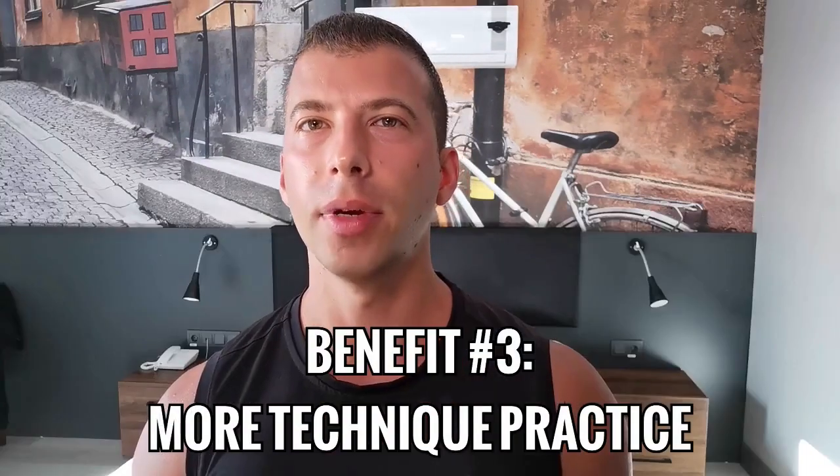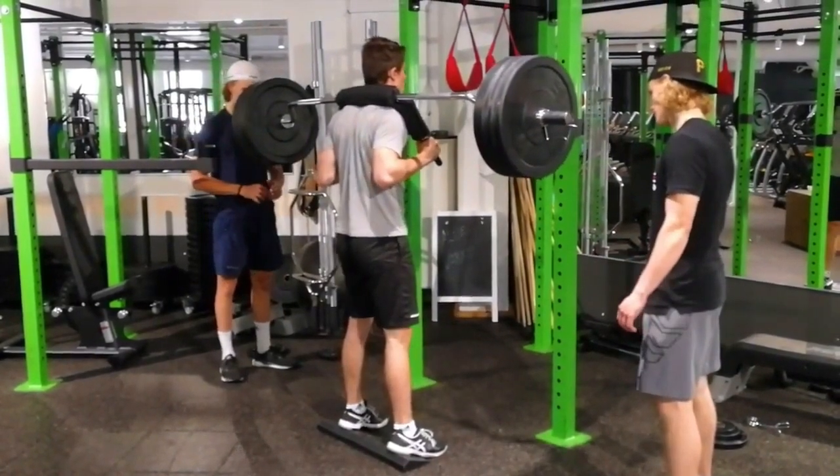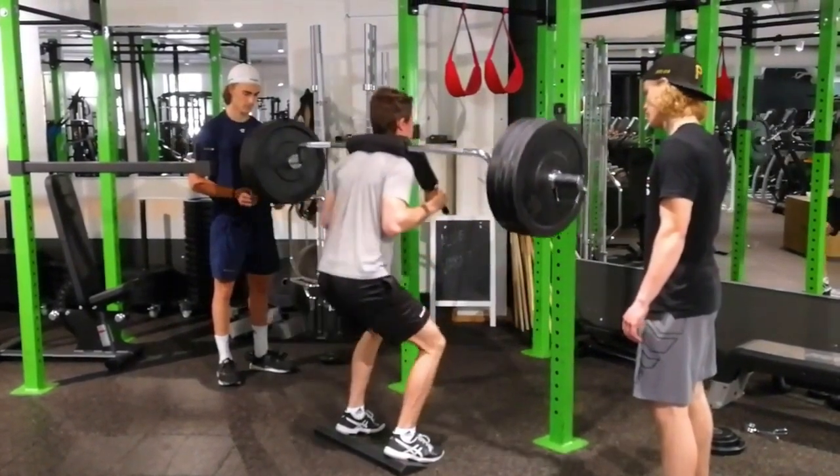Another benefit of hypertrophy clusters is that you have more opportunities to practice your setup getting onto the bar. Your setup is what makes or breaks a challenging set. When the bar is really heavy, the slightest deviation from optimal form or bar path will cause you to miss. In less experienced lifters, which many field sport athletes are, a breakdown in your technique — not your lack of strength — is the main reason you fail a max effort lift. So if you're doing 10 sets of 4 instead of 4 sets of 10, you get to tweak and solidify your technique over and over again, which is a must for internalizing great lifting form going into a 3RM or 1RM on test day.